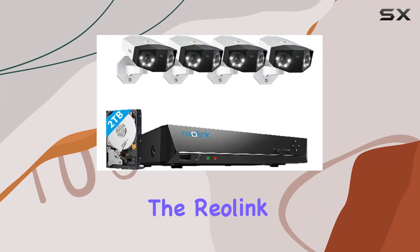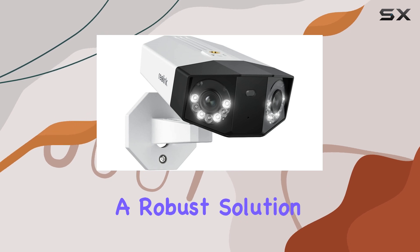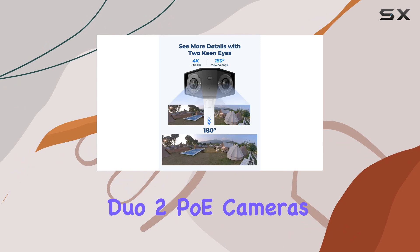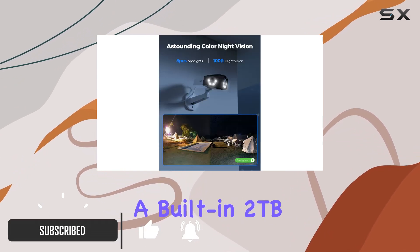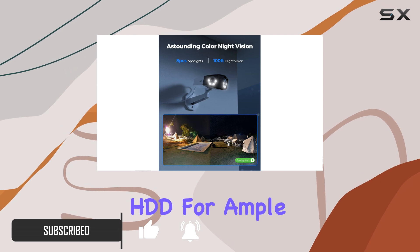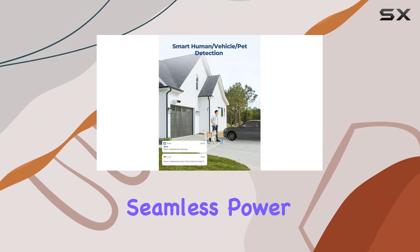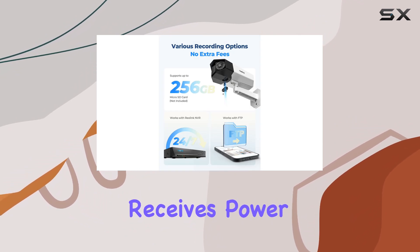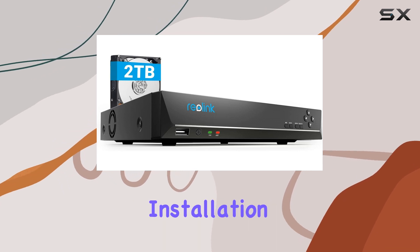Today, we're diving into the Reolink 4K POE security camera system, a robust solution for outdoor surveillance needs. This package includes four Duo 2 POE cameras and the RLN 8-410 NVR, boasting a built-in 2TB HDD for ample storage. What sets this system apart is its seamless Power over Ethernet (POE) setup, where each camera receives power and transmits video through a single network cable, simplifying installation.